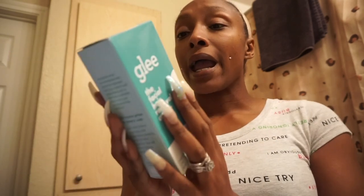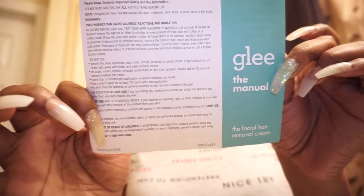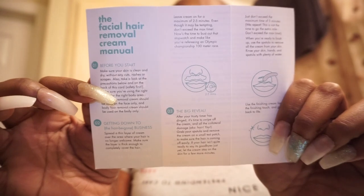So the Glee hair removal cream — in this box you're gonna get two hair removal creams. It's supposed to be seriously simple and easy; it says a hair removal cream that works hard so you don't have to. You get the hair removal cream, a finishing cream, and a spatula. You're supposed to just smooth it on, wait two to five minutes, smooth it off, and go on about your day. I want to know if it's better than my Nair facial hair remover, which I can't find in stores anymore.